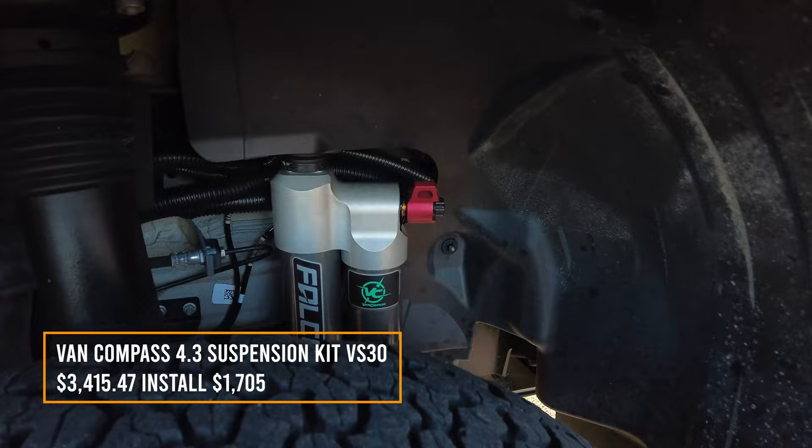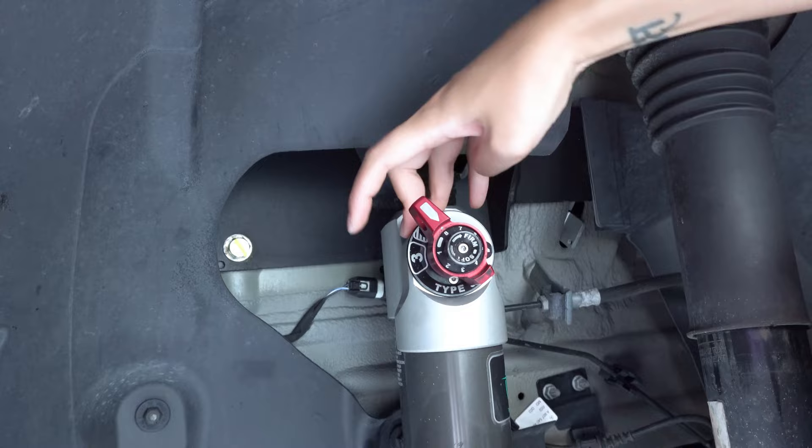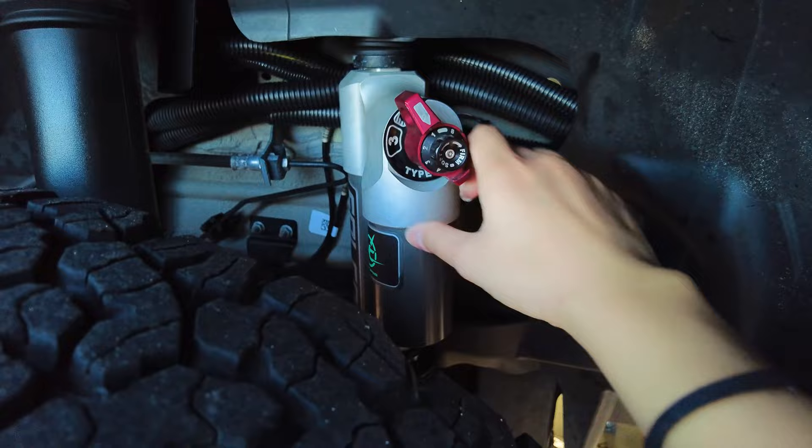We have the new suspension from Van Compass — this is the 6.1 adjustable suspension. Settings are one, two, or three. One is stiff, two is medium, and three is the softest. If you're going off-road, it's three. Number two is the normal setting for road driving. And one is when you're on the highway and it's very windy.